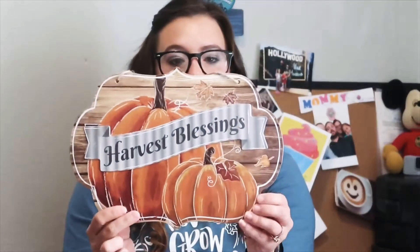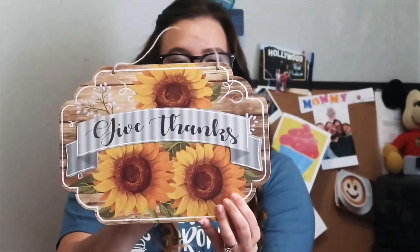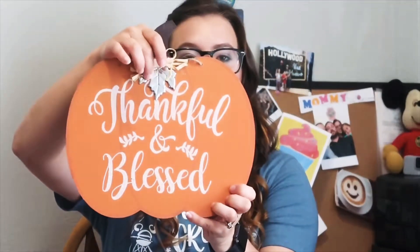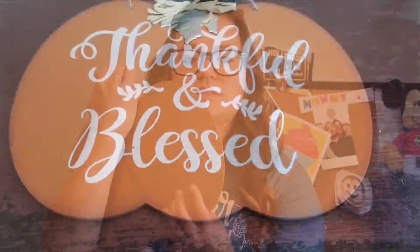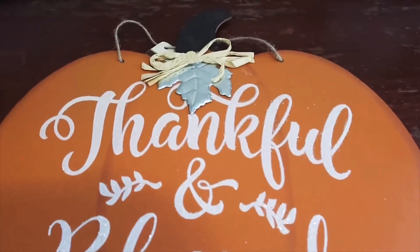I picked up this harvest blessing sign. I'm probably going to paint it — it's very cute, but I'll probably just make my own. I also picked up the give thanks one with sunflowers. This one I'm not sure what I'm going to do with because I think it is cute on its own. It says thankful and blessed — it's a pumpkin, it's got this little metal leaf off the top. I thought that was really cute. I might paint it, but I really liked this leaf so I'll probably use this.